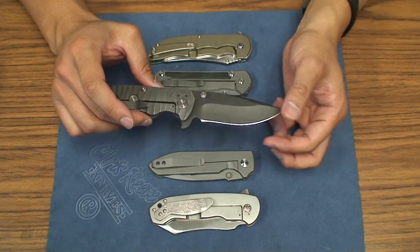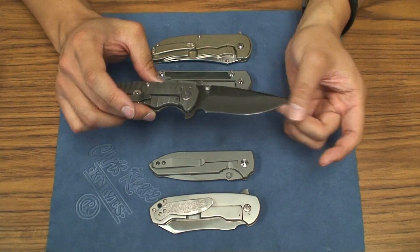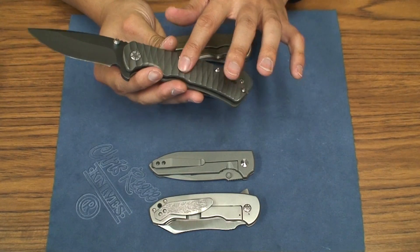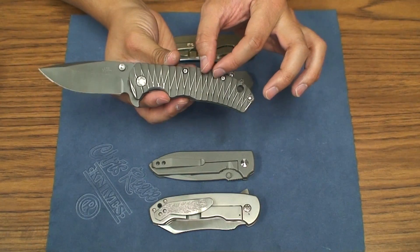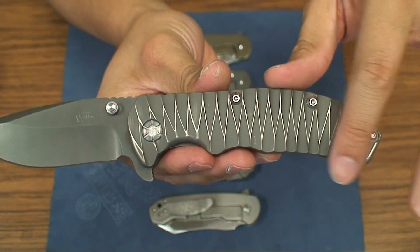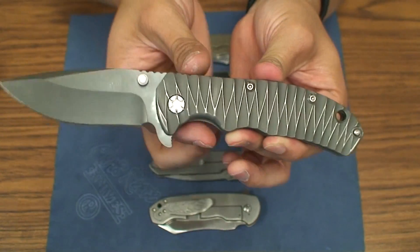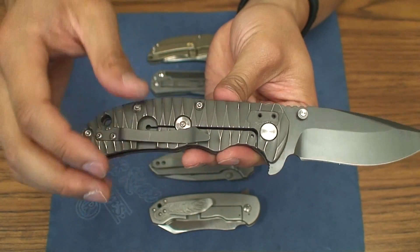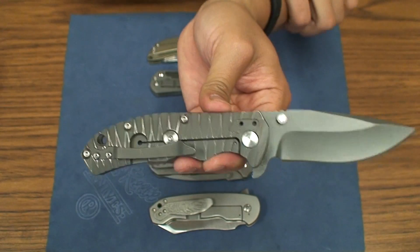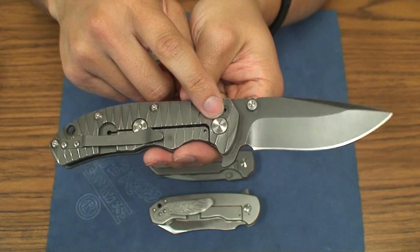It feels like it's a little too smooth to be a DLC coat, but maybe some kind of gun coat. And then he's got the sculpted titanium — kind of like this thin Anzo pattern — and it's brushed on the edges here. So you get this really pretty, beautiful pattern through here on both sides, on the lock bar side as well. There's a Hinderer licensed lock bar stabilizer on there, and then you've got two-way pocket carry for right hand carry only.